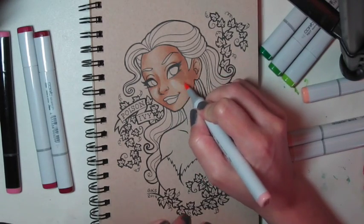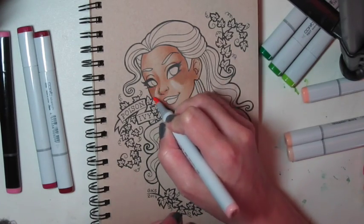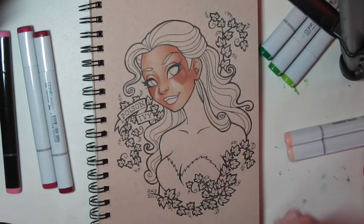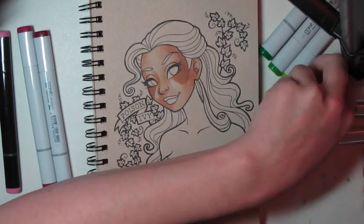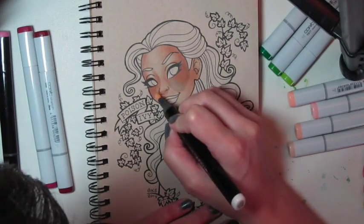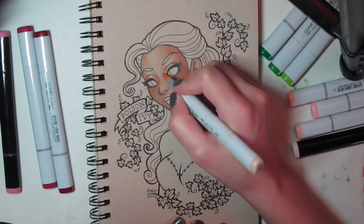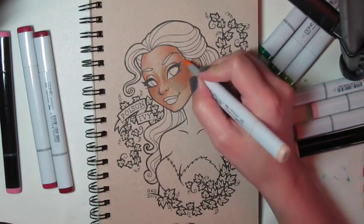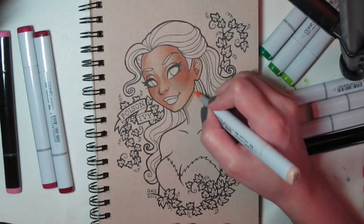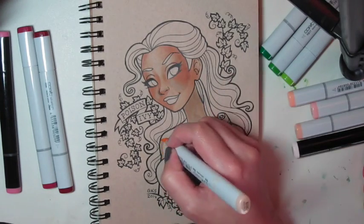Now I'm adding Peach, which is E93 — I think that's Tea Rose, I'm not sure. It gives a nice peach to the cheeks, and then I go in with a darker peach, E95. Now I'm using E000, because I felt like there was too much contrast between the peaches and the lighter area on the cheeks, so that kind of helped blend it into the paper a little bit better. Now I'm going back over with E00 to blend all of the darker areas together.